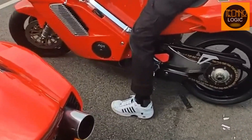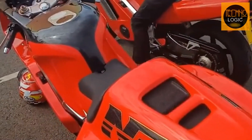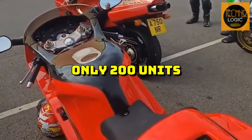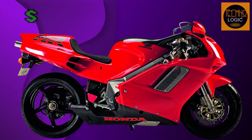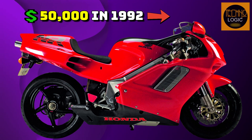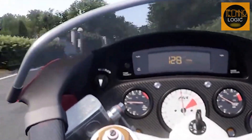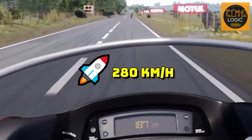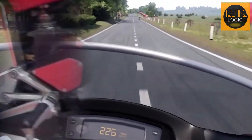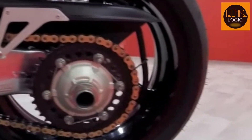The NR750 had many features that made it unique and exclusive. It was limited to only 200 units worldwide, making it a rare and collectible bike. It carried a price tag of US$50,000 in 1992, equivalent to US$93,000 in 2020, making it one of the most expensive bikes ever made. The NR750 had a top speed of 280 kmph (174 mph), impressive for a 750cc bike, and featured a single-sided rear wheel inspired by racing bikes.